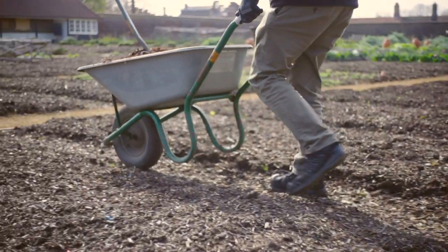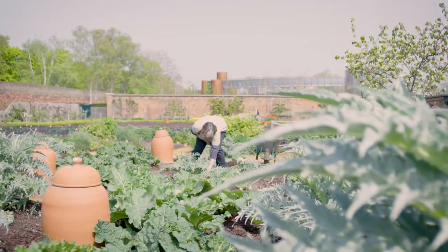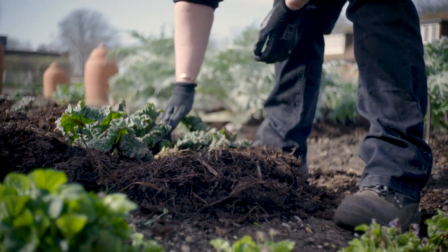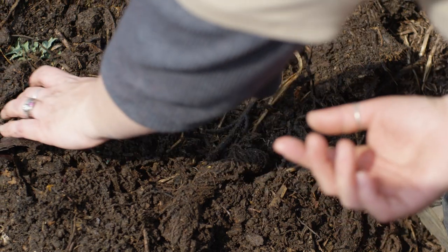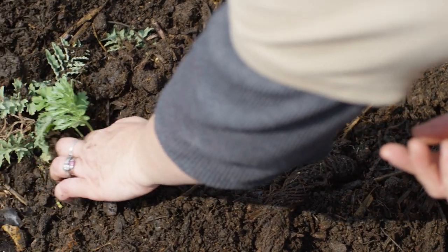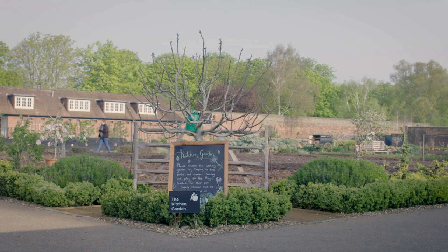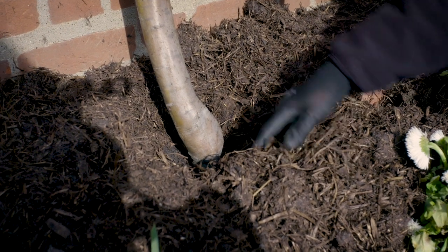We don't just dump the manure off — we're careful not to pile it up around delicate stems such as around the rhubarb. For longer plants such as the artichokes, we can pile them up as they're tougher plants. But for woody plants such as the fruit trees, we have to make sure we pull the manure back off the stems because it could rot them.